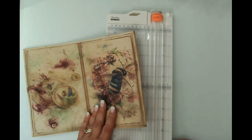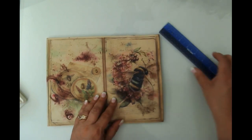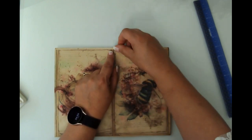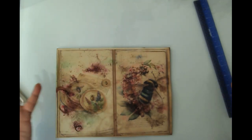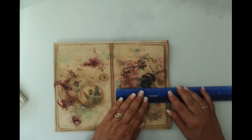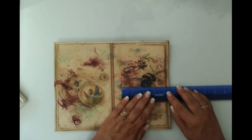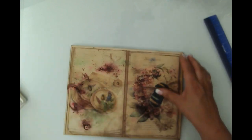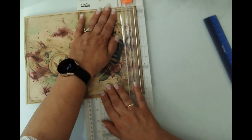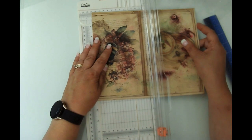I'm just going to get my ruler here. Because it's printed on coffee dyed paper, I don't have a white border — I just have a border. So I don't want to lose too much of our image. I'm thinking I can go about three and a half inches wide. I'm just going to bring my cutter over here and start by cutting this little guy off right at the edge of that antenna, then turn it around and measure out to three and a half inches.